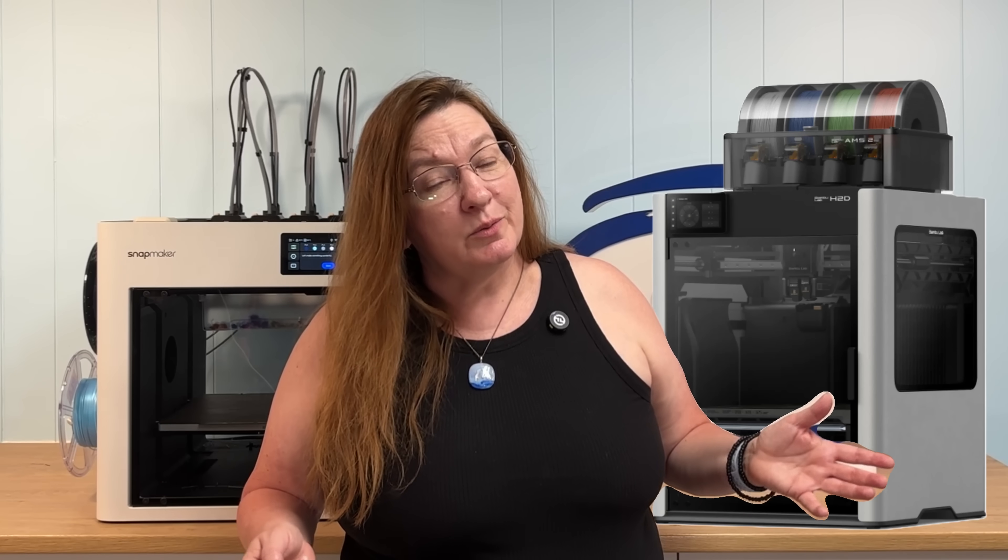So should you go with the Snapmaker U1 or the Bamboo Lab H2D? If you want budget-friendly speed and almost zero waste, the U1 is going to be hard to beat. But if you need more print volume, more colors, and you don't mind the extra cost or the extra poop, the H2D could be your machine. If this breakdown helped, don't forget to hit like, subscribe, and check the links in the description below to help support this channel.